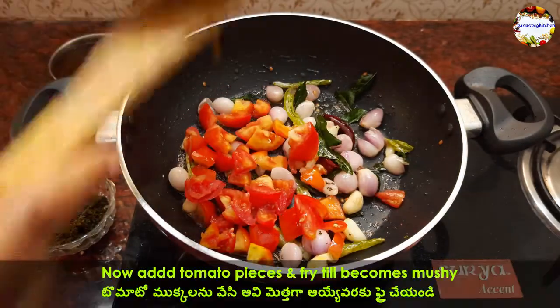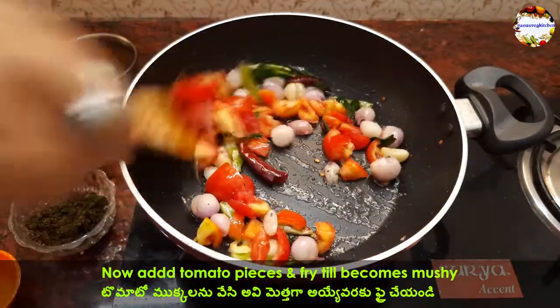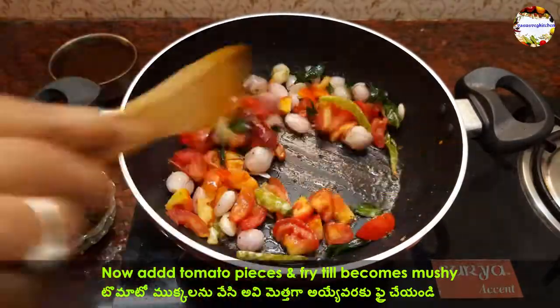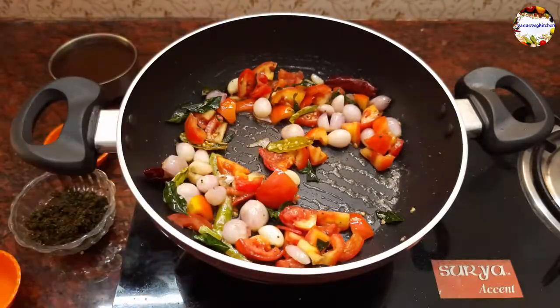Now add 1 cup of finely chopped tomatoes and mix everything well. Cook on low to medium flame till the tomatoes become mushy. I learned this recipe from my neighbor Bharat Pati and her daughter Kanchanakka — thanks a lot Bharat Pati for sharing such a healthy recipe.